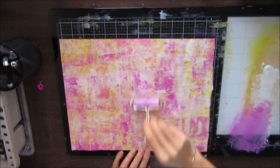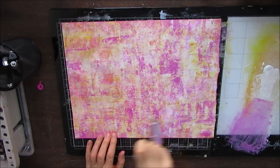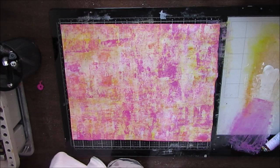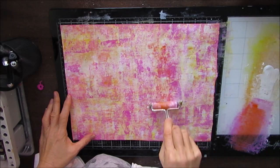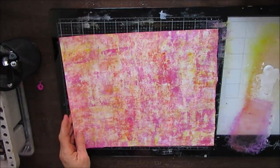As you can see, I'm turning the page as I brayer this on. Going around the edges kind of frames it a little bit. Loving the look. I want to add some more orange in there. You can just have fun — pick two or three colors or more and layer them up. See what kind of magic happens. You might be surprised and discover something that you really like.